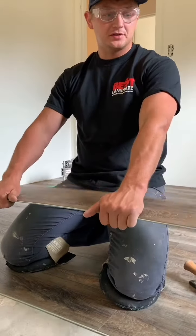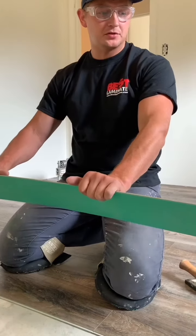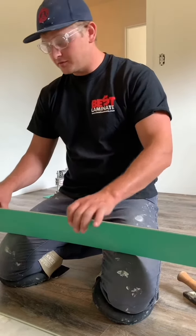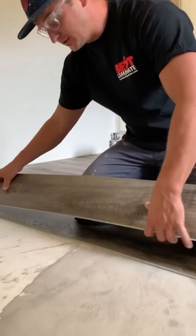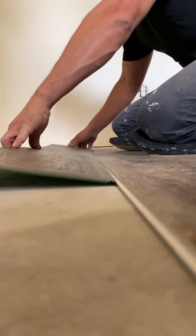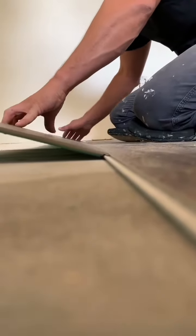Let me show you how to install these vinyl plank floors. This is drop lock, and it could be very easy or very challenging. Here's how to do it: engage your long side and get it to where you can slide it.